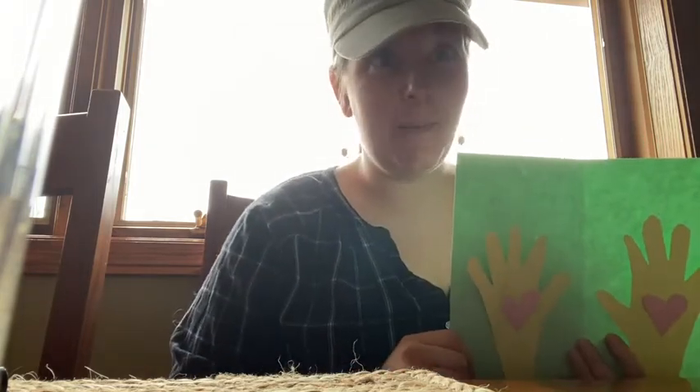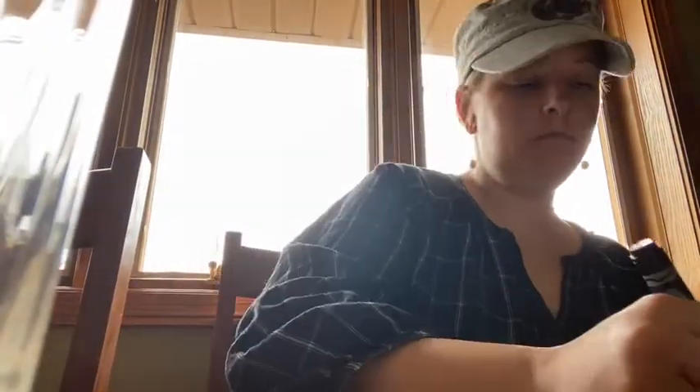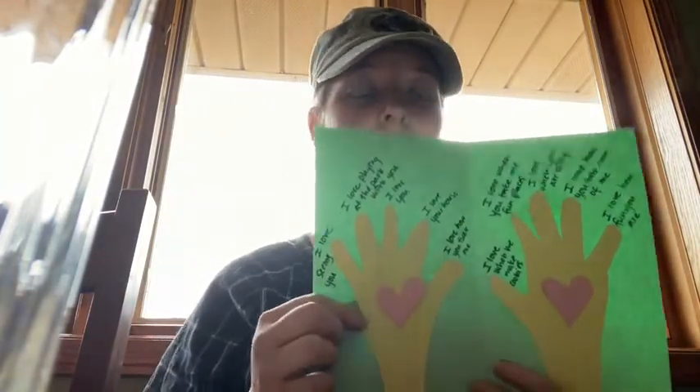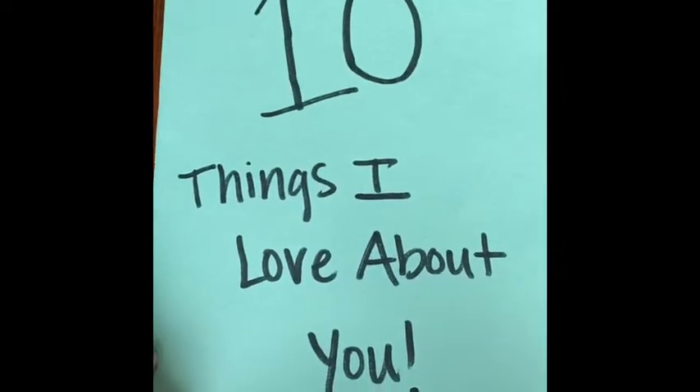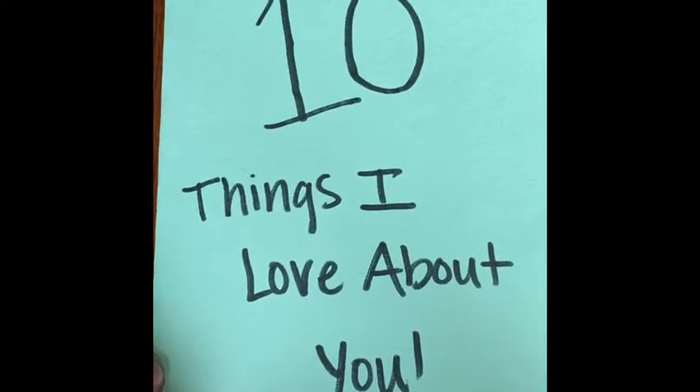You're going to need your parents' help with this card. I'm going to write mine in now. So when you're all done, you'll have 10 things written in here that you love about your grandparents. On the front of your card, you're going to write '10 things I love about you.' You can copy what I write — if you want to copy this, you can pause the video right here.